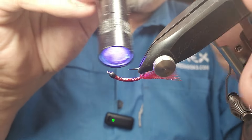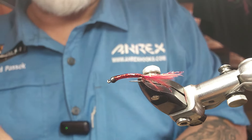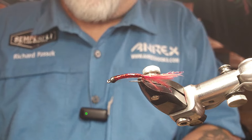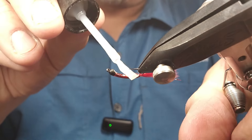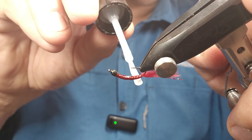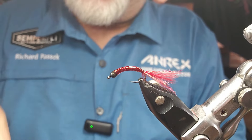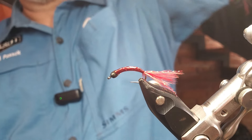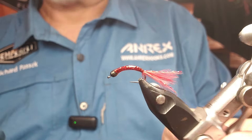On bigger flies — not so much on these little guys — but on bigger flies that I have to coat like this, I have seen some big toothy critters like pike go right through the UV resin. But when you put a coating of head cement on it, it becomes hard like a rock and they're not able to sink their teeth in. And I always put a coat of Sally Hansen's or head cement or crazy glue on after the UV resin. Simple fly — not crazy hard to tie in any way, and super effective.